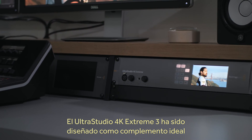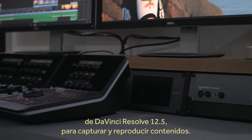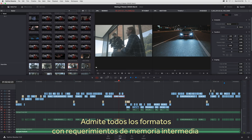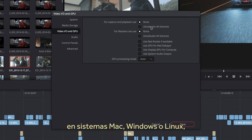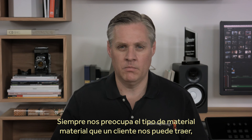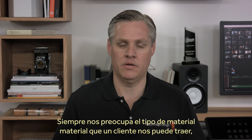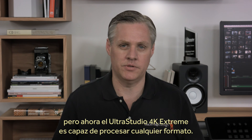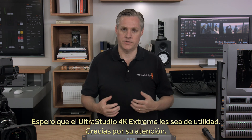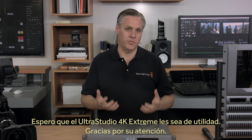UltraStudio 4K Extreme has been designed to be the perfect high-end capture and playback solution for DaVinci Resolve 12.5. It handles all the capture and playback requirements in all DaVinci Resolve framebuffer formats on Mac, Windows, and Linux, and is the ultimate IO solution for your studio. We've always worried about what kinds of materials a client might arrive with, and now with UltraStudio 4K Extreme you can handle any format imaginable. We hope you can add UltraStudio 4K Extreme to your facility today. Thanks for watching.